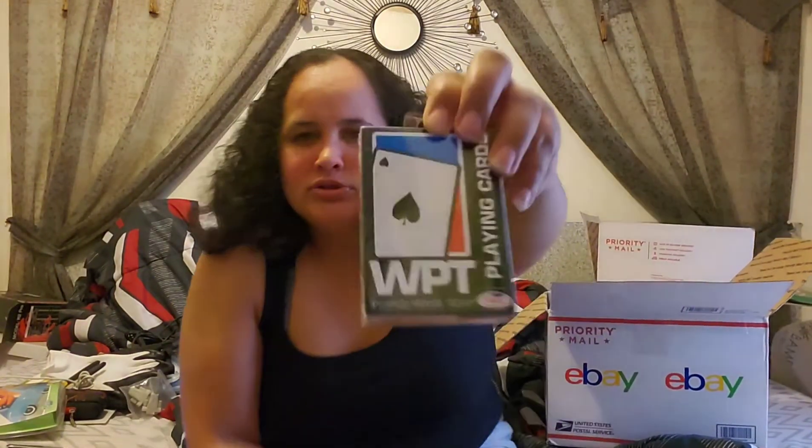We have a pack of playing cards — of course I can use those. We always play cards in my house, so that's okay.